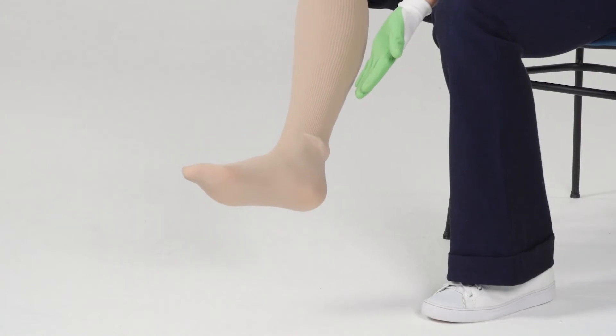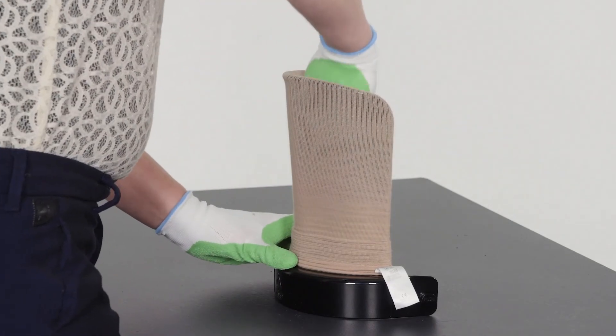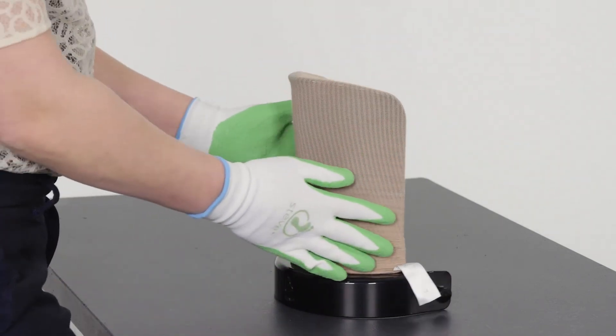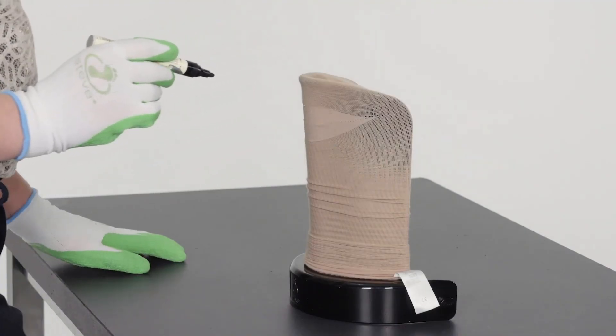If the heel of the stocking is placed too high, the stocking should be rolled down a few centimeters or inches less over the donning shovel. After determining the correct point of rolling, you can mark this point with a pen or marker.